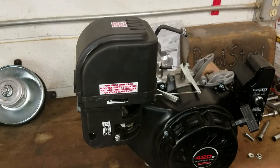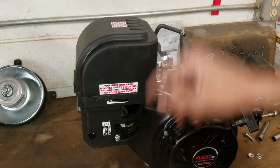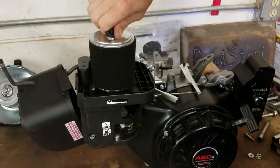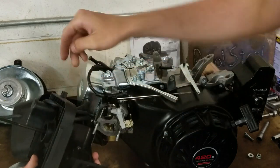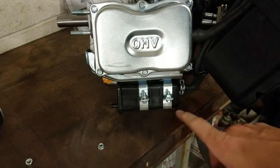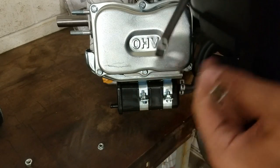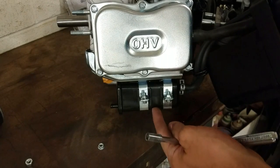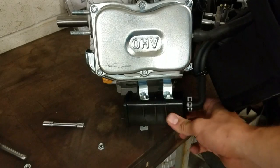Now we can start getting into the actual modifications. This is the stock airbox — it's big, it's ugly, and we don't want it. There's three bolts to take out, two right here, and then one on the inside after you take this cover off. This should slide right off. There are some hoses here you need to disconnect as well. Also down here, right below the valve cover, is this emissions box. This hose on top of the airbox connected to the top of the gas tank takes the fumes from the gas tank and filters them through here to put them back in the intake. There's really no use for this, so we're going to get rid of it, and that just comes right out.